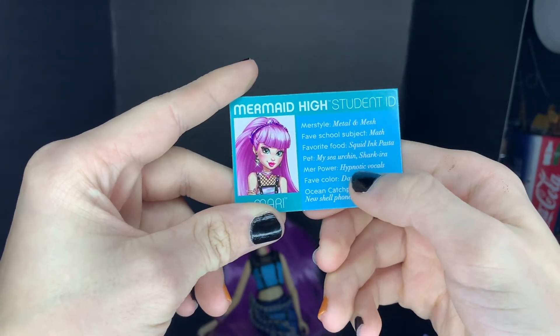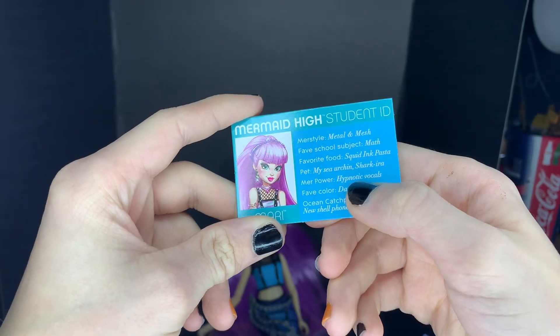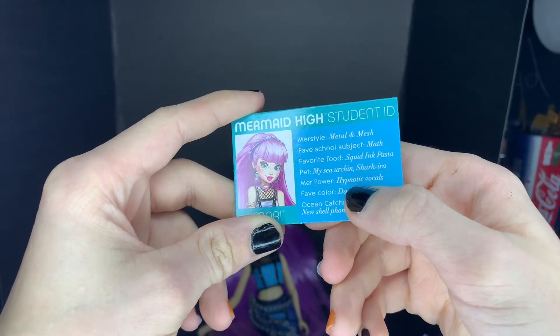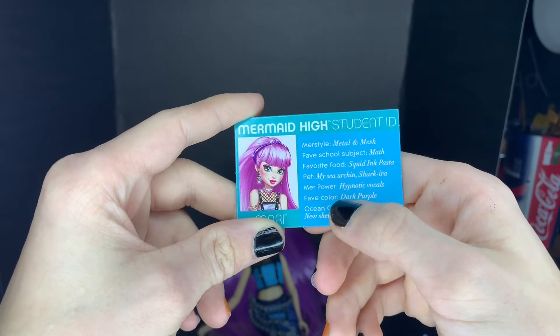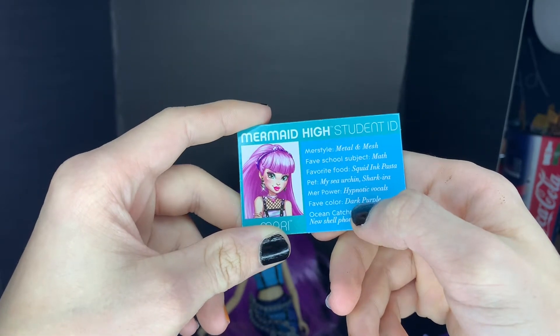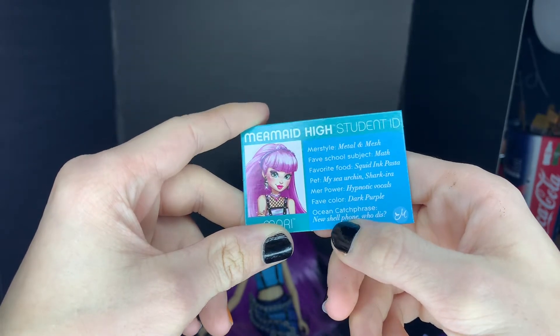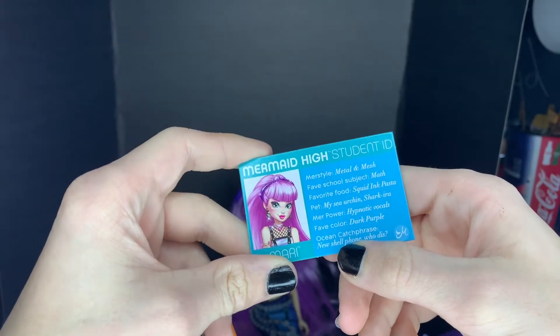Her mer power is hypnotic vocals. I don't know if that means she's really good at singing or she can hypnotize you with her singing. Her favorite color is dark purple — we see that. And then her ocean cash phrase is 'new shell phone, who dis?' — which doesn't sound like her at all.